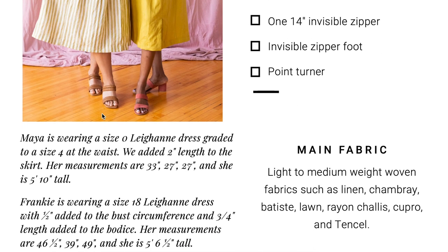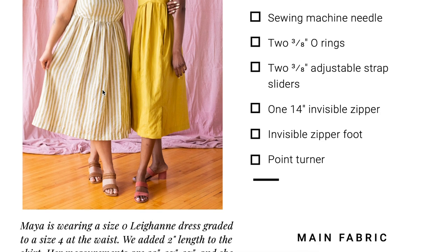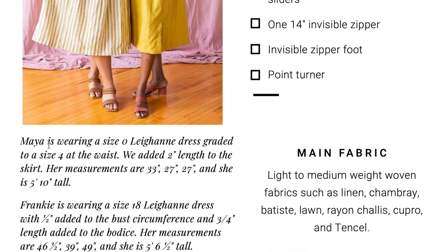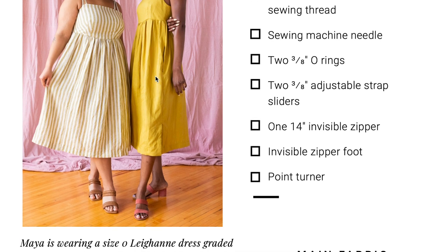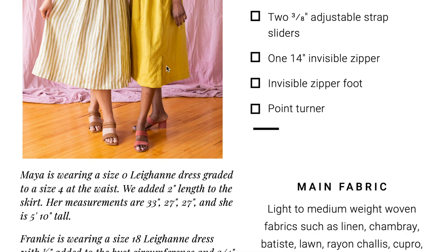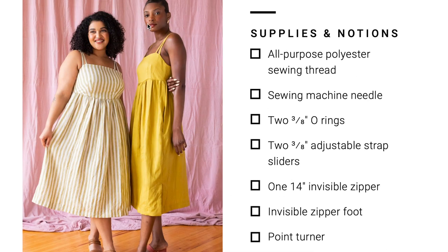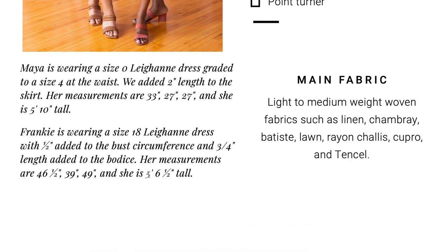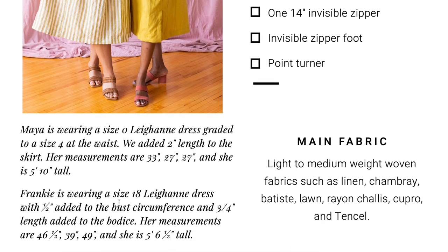They give you exactly what size each of these models is wearing, their measurements, and any adjustments they made — I love that they do this, it's so helpful if you're a visual person. So you can see that Maya is wearing a size zero and they graded hers to a size four at the waist. The seam you see is not her waist seam — that's her empire waist, her low bust / high waist. Her actual waist is down below. They graded to a four at the waist and then added two inches to her skirt length, and she's five feet ten inches tall so she needed that extra length. But Frankie, who's more petite at five-six-and-a-half, they added only three-quarters of an inch. You need to take that into consideration for yourself: how tall are you compared to these girls, and where do you want your skirt to land? Make the appropriate length adjustment.